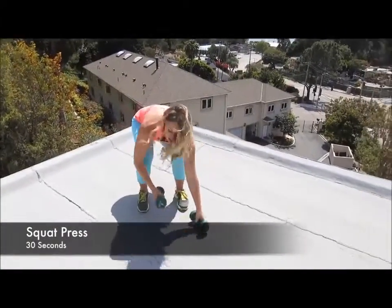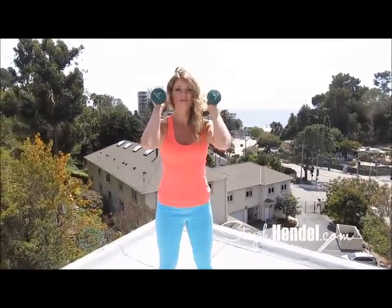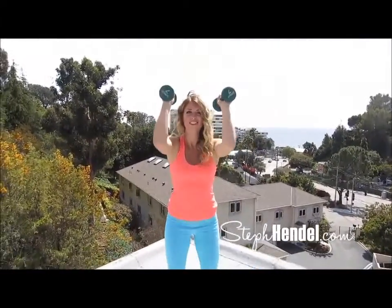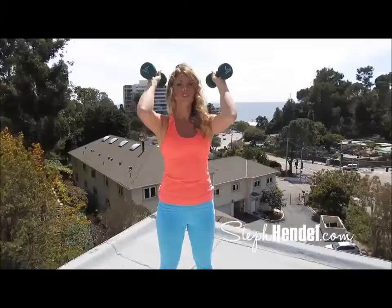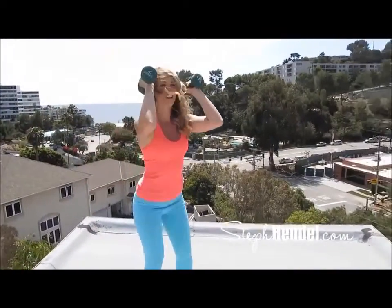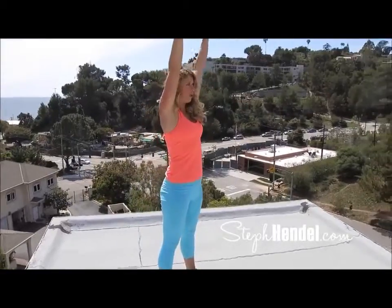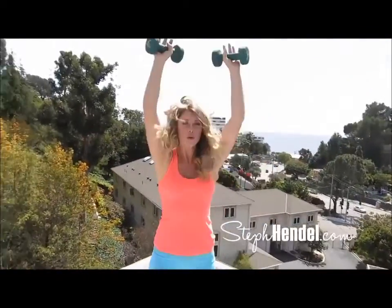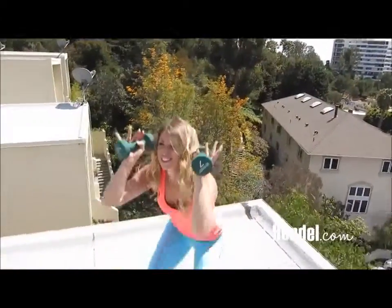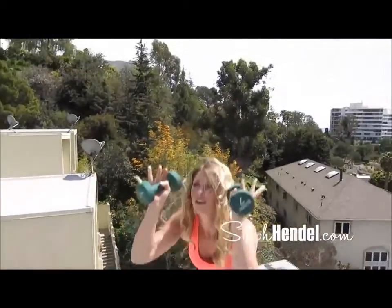Let's go into a squat press. Grab your weights or a couple of water bottles and position them at shoulder height. Come down into a squat and as you come back up to standing position, you're going to raise your arms up into a press. Now let's hit this for 30 seconds. As you're coming down into a squat, make sure you're pushing your butt back so that your knees don't go over top of your toes. Make sure you're engaging your arms, abs, and legs on this move.